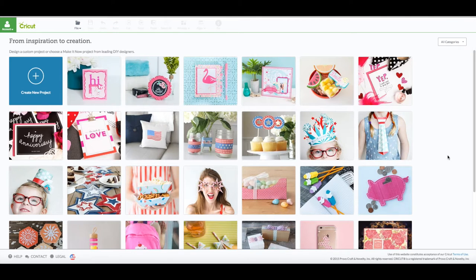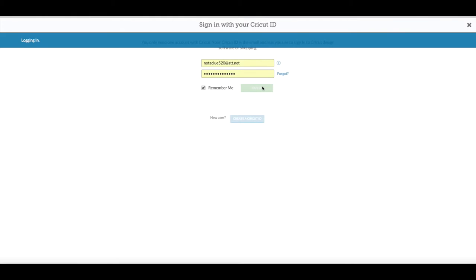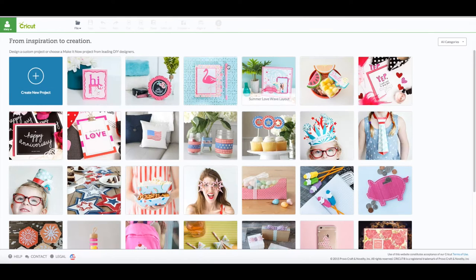I'll go ahead and go to the machine and we'll get started on cutting this out. Alright, we're at the computer. You want to go to cricut.com/design. You're going to see this screen here. Upper left hand corner where it says 'Account' — go ahead and click on that and then click on 'Sign In.' Enter in your email and your password. Then you can verify you're logged in when you see your name appear in that green box in the upper left hand corner.